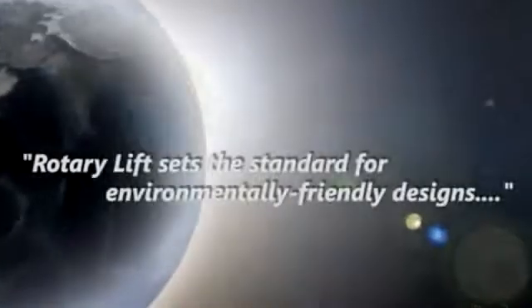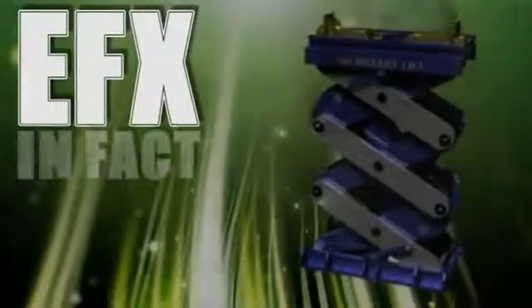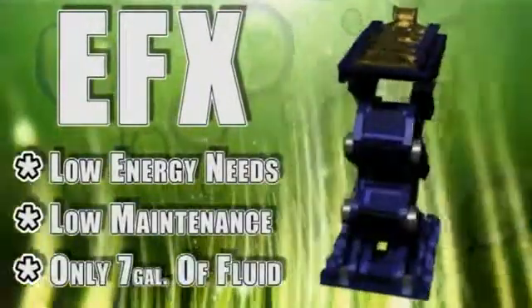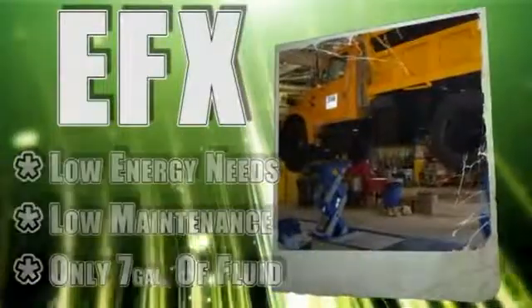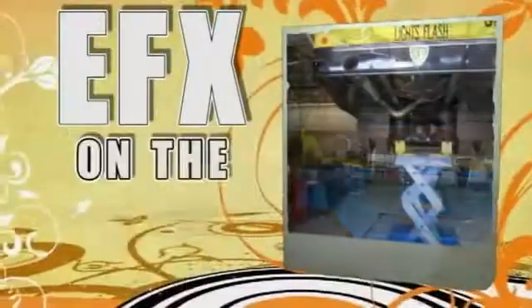Rotary Lift sets the standard for environmentally friendly designs, and the EFX60 is no different. Along with its low energy needs and maintenance requirements, the EFX needs only 7 gallons of hydraulic or biofluid, making it the most environmentally safe in-ground scissor lift on the market today.